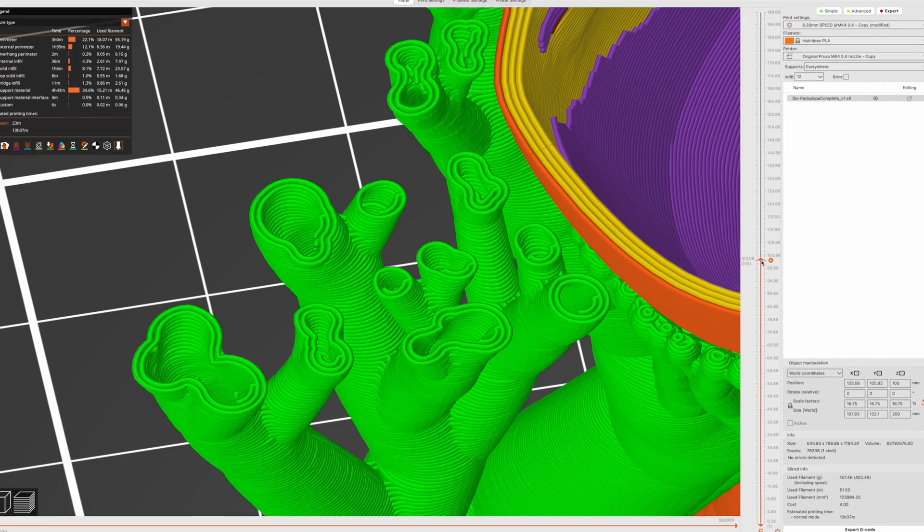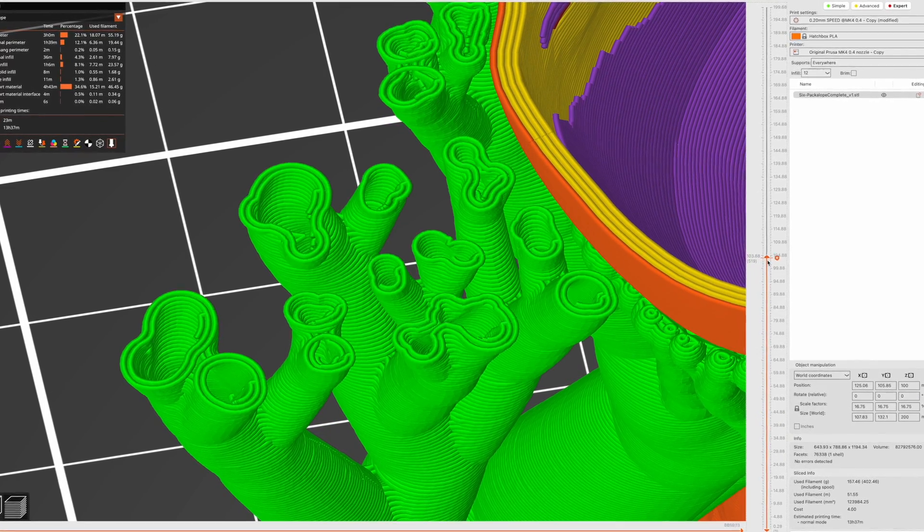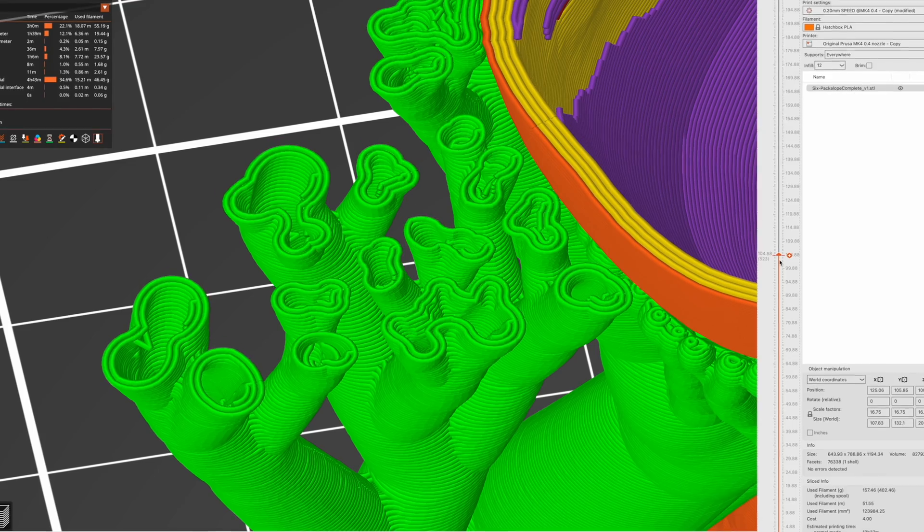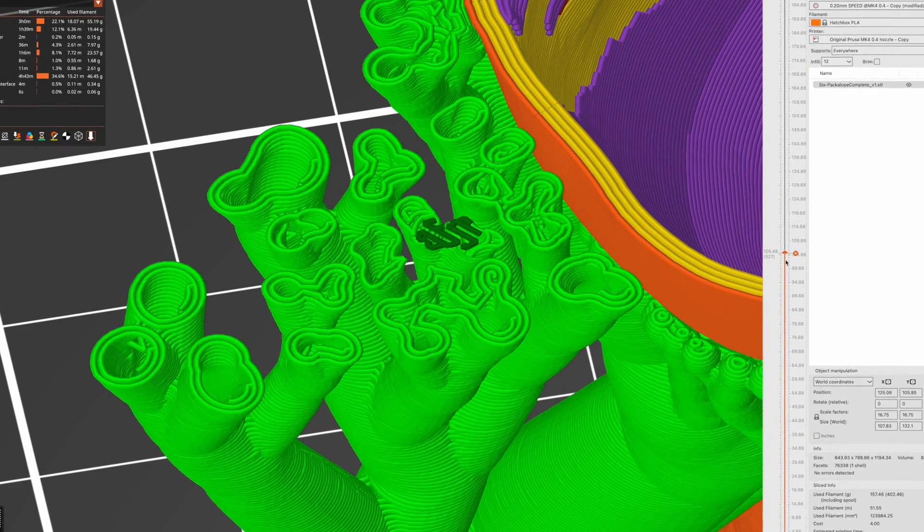On top of support material is a little grid known as interface, which gives a nice surface for your model to print on, but not too much that it welds to your model, making it hard to remove. When you remove interface from your model, it does leave behind a less-than-stellar surface that you now have to clean up. So this is the challenge: can we modify our CAD files in some way to reduce the amount of support material as much as possible?